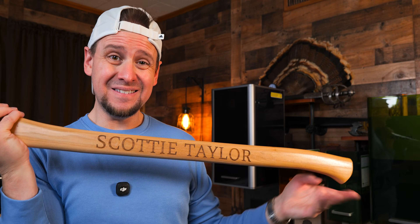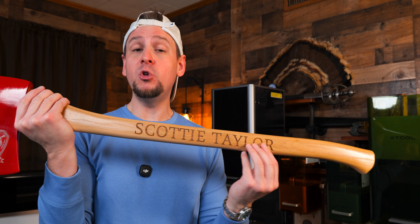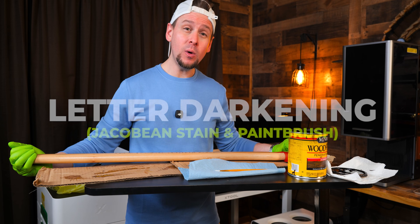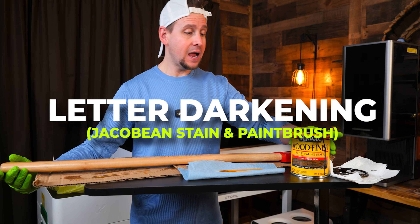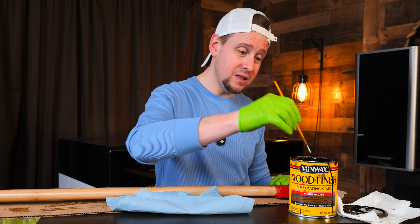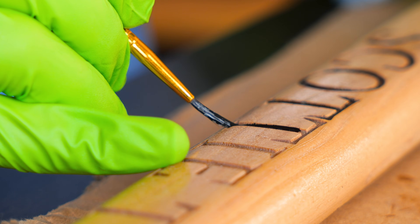CO2 lasers will not burn as much as diode, and therefore when you engrave wood, diode lasers usually give you a darker engraving. Not that CO2 is bad, but we are going to darken the letters up just a little bit to add to that pop. We are going to stain the inside of the lettering — it doesn't look bad, but I want that extra pop. I am using Jacobean stain. Instead of rubbing this all over and making a big mess, I'm going to take my time and use a little paintbrush. I'll still have to wipe here and there, but I just want to avoid any messes. That's already looking better.